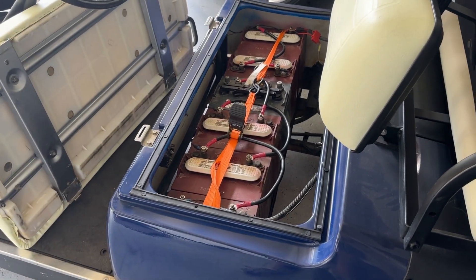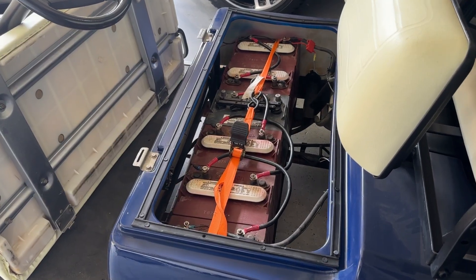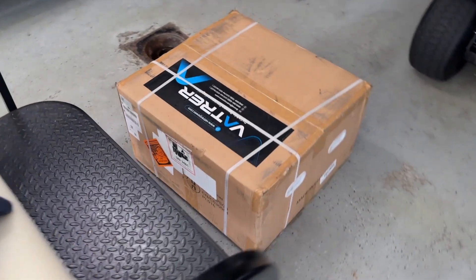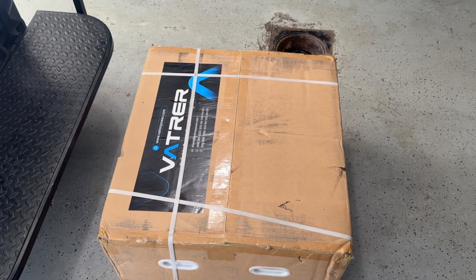You can bring these to like an auto parts store or something like that to recycle. Some places might even give you a core on them — a couple bucks each battery. For now we're just going to get them out of here, and then we'll open up this box and see what's in there, get some measurements off the bottom of the battery, and figure out what's going to happen.